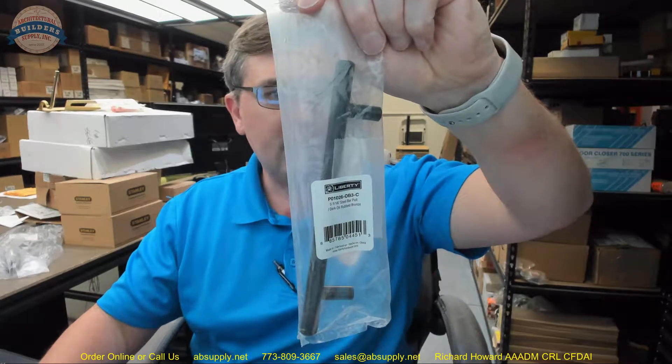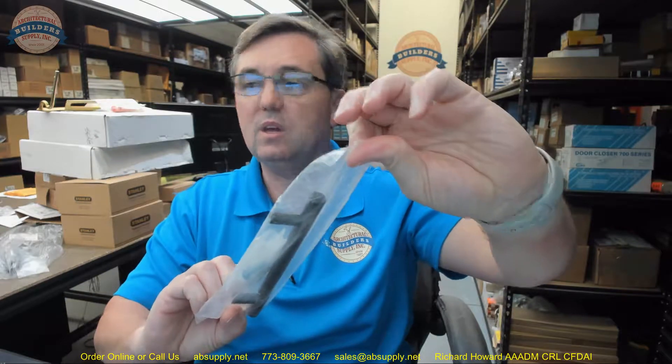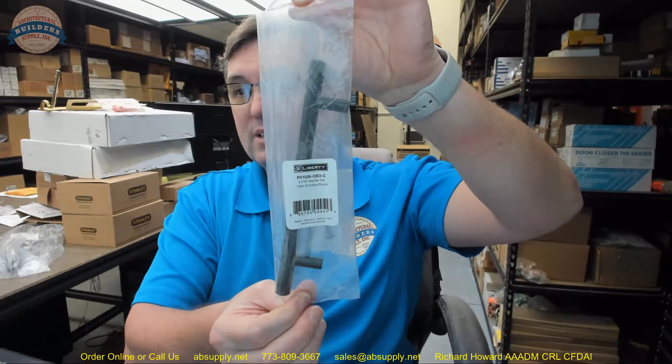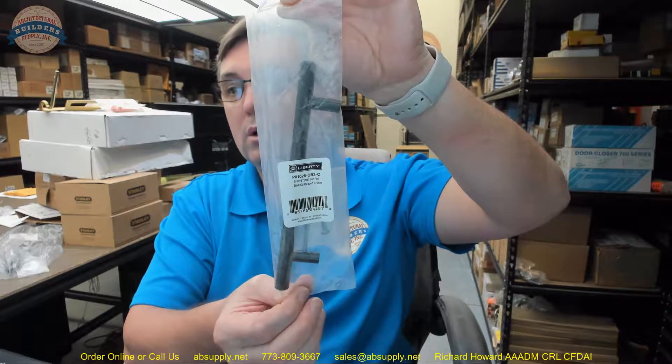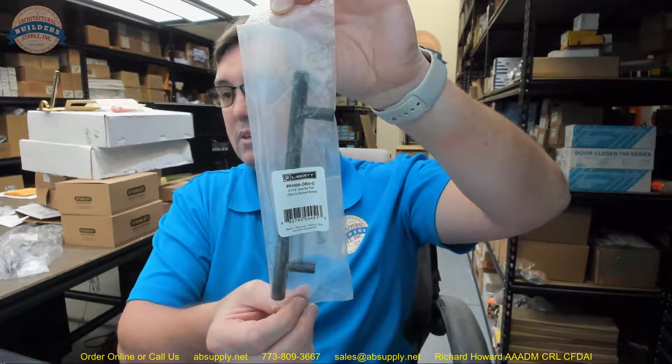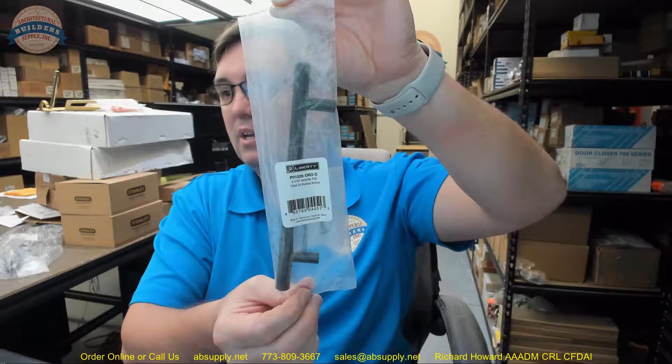Hello, my name is Rich Howard, owner of Architectural Builder Supply, and this video is to bring you a closer look at the Pro Series SZSTBAR128-OB3. This is a steel collection series, steel pull bar, 5th center to center, dark oil rubbed bronze finish.